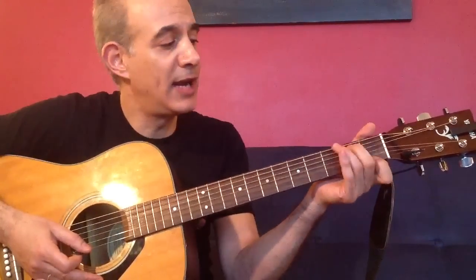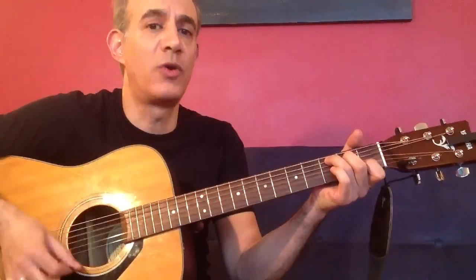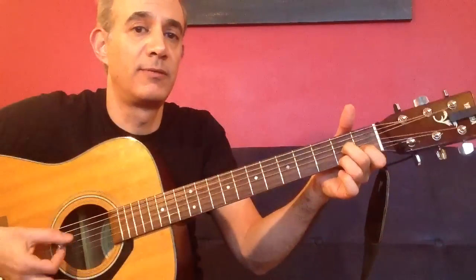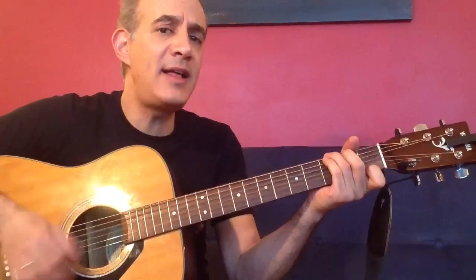The bridge is just a G7 chord - first finger on the first fret of the E string, and then the second and third finger over here like a regular G. Then a C chord. And then we're going to play a D7 chord, which is the first finger on the first fret of the B string, second finger on the second fret of the G string, and the third finger on the second fret of the E string. And then back to the G.